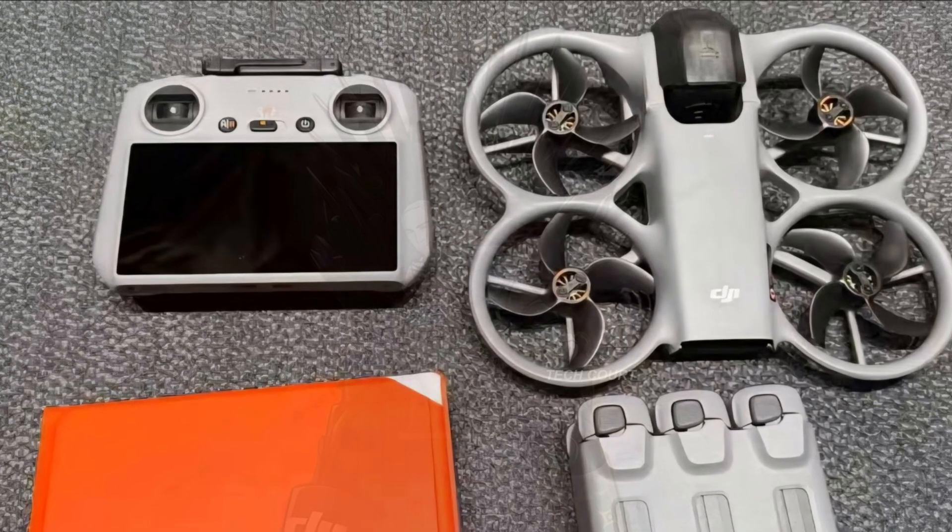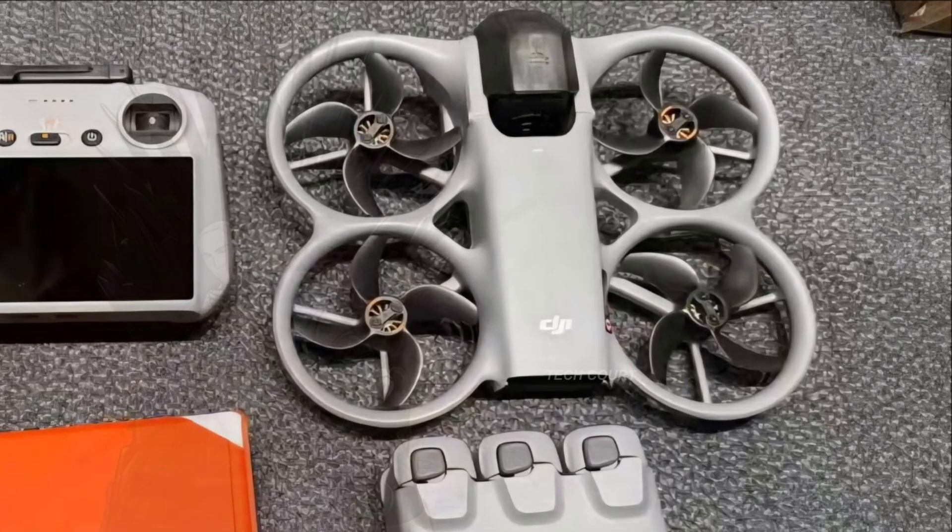Start with the frame. At a glance, it has familiar sinehwoop DNA: compact proportions, enclosed prop guards, and that understated gray finish we associate with modern DJI designs. But once you look closer, a few details completely change how this drone should be interpreted.